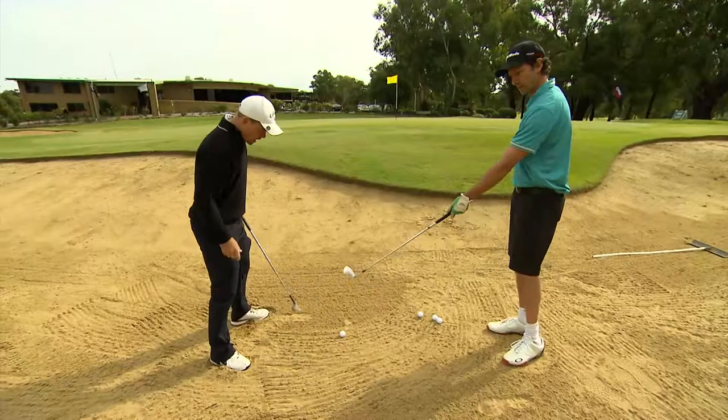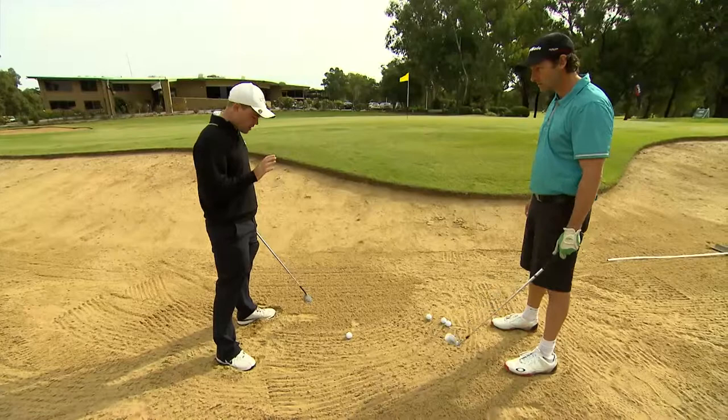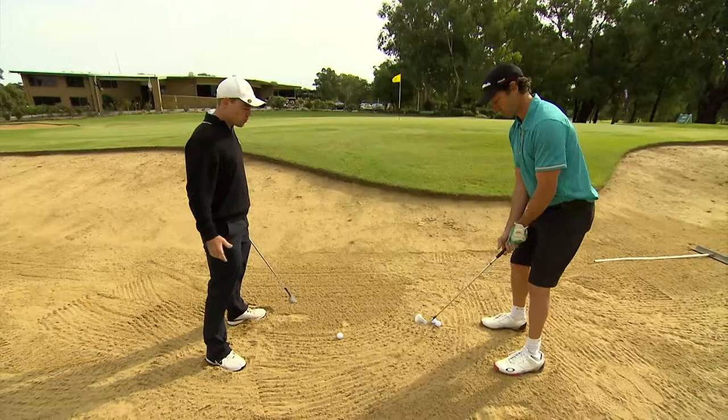Where's the ball position in relation to the feet? Right under your sternum. Don't worry about your feet — don't think about feet. Think about having my sternum or my heart over the ball, so right in the middle of your chest.